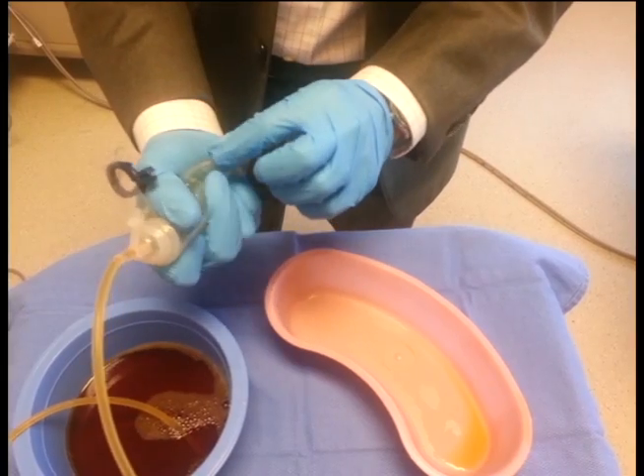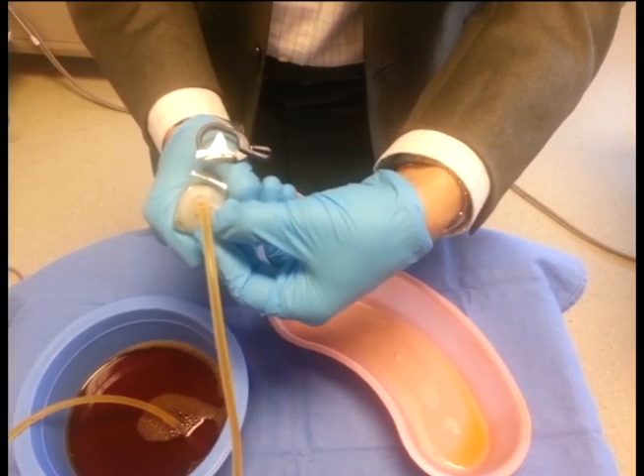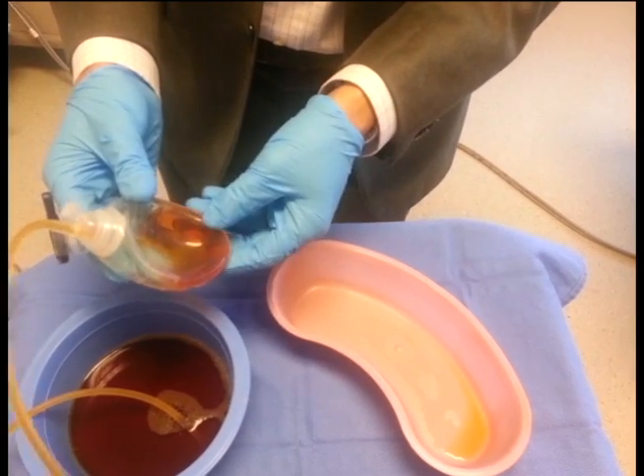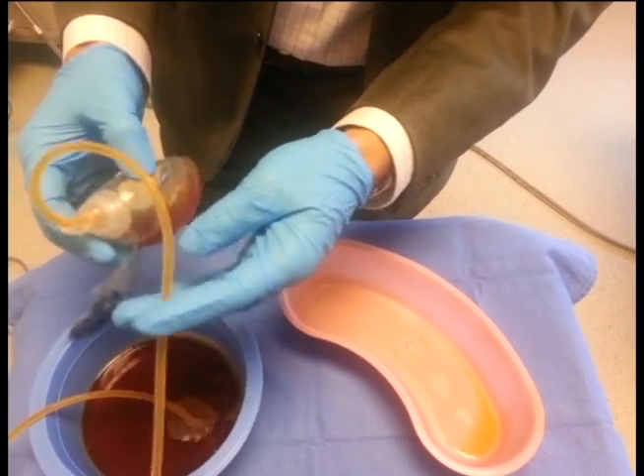Squeezing the bulb creates negative pressure, and we replace the tab while we're squeezing the bulb. That allows the fluid to be pulled away from the body into the drain reservoir.